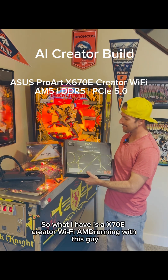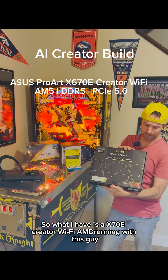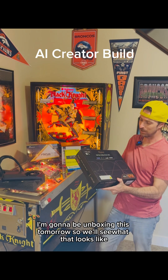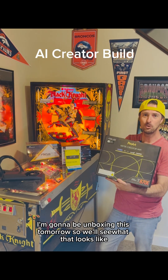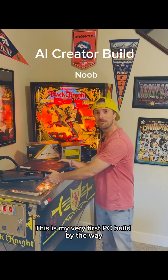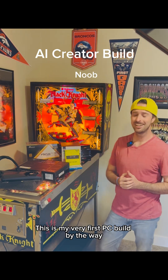What I have is an X570E Creator Wi-Fi AMD. I'm going to be unboxing this tomorrow, so we'll see what that looks like. This is my very first PC build, by the way.